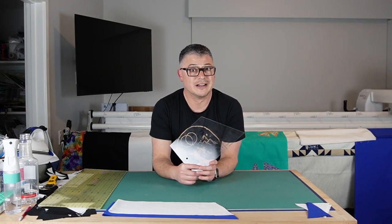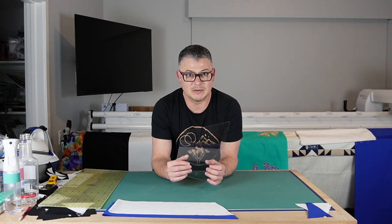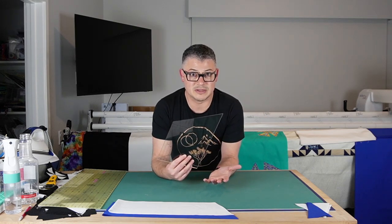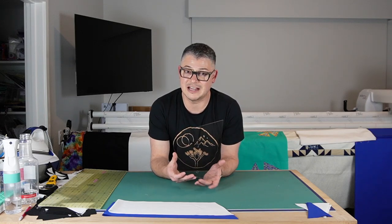Now if you don't want to buy a ruler, that's fine. I will have a link below where you can go and download the pattern so you can paper piece these blocks. I've created them in paper piece format — you just have to print them out and do your paper piecing. It's totally dependent on what you want to do. I had the ruler and really liked it, so you know me, I like a gadget — I'm going to show it off, especially if it works really well.